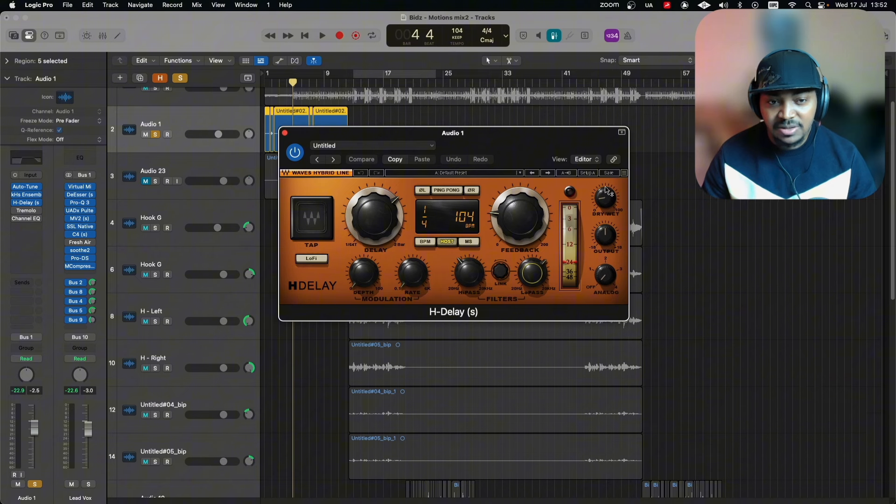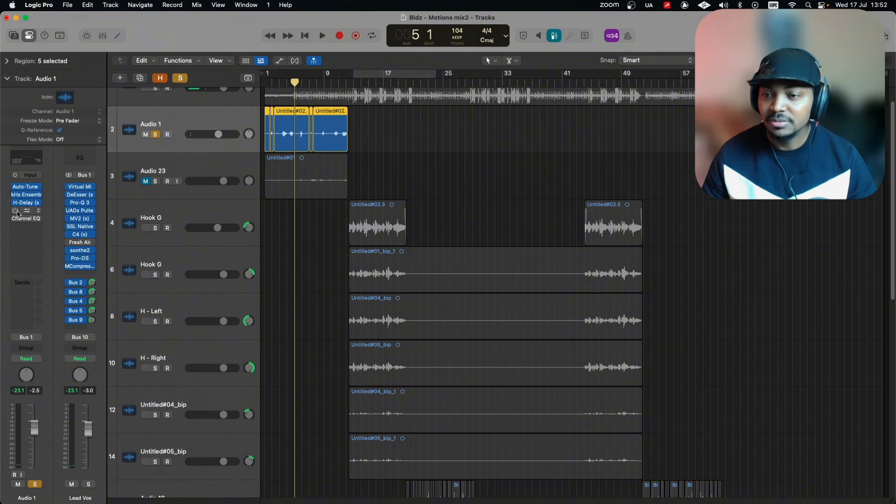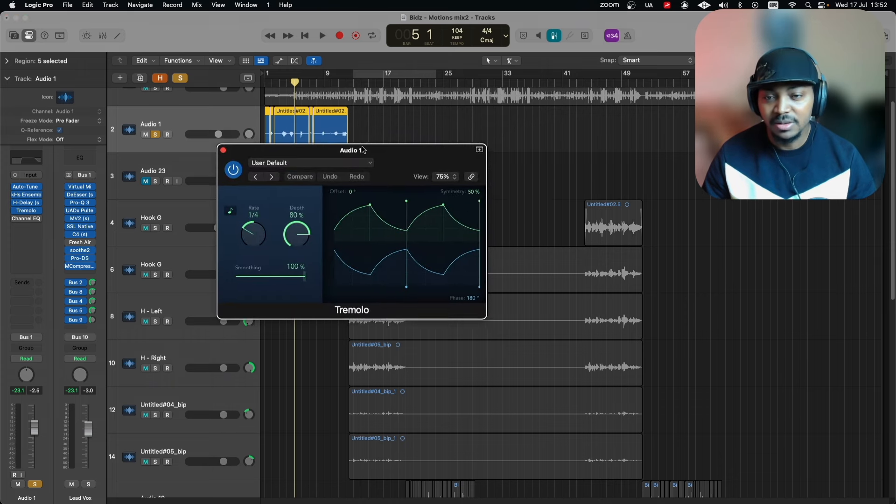That's followed by a delay — the Waves H-Delay. It's set to one-over-four note timing, 41 percent feedback, with a high-pass filter on the low end and a low-pass filter on the highs. The Analog mode is turned off to avoid noise, and the mix knob — dry and wet — is set at 15 percent.